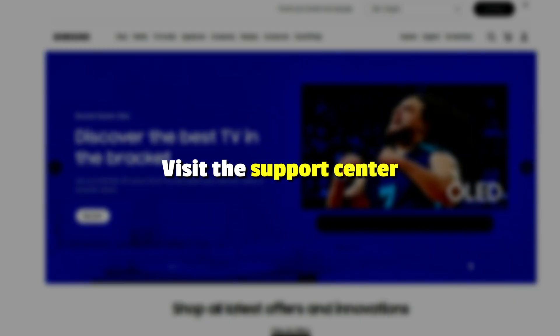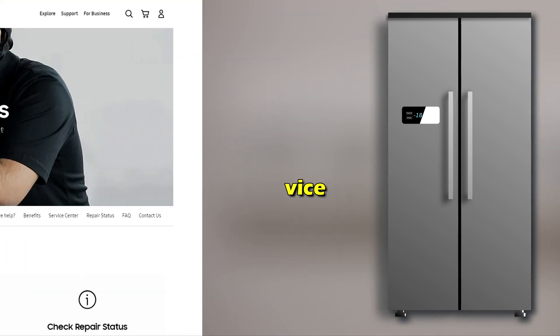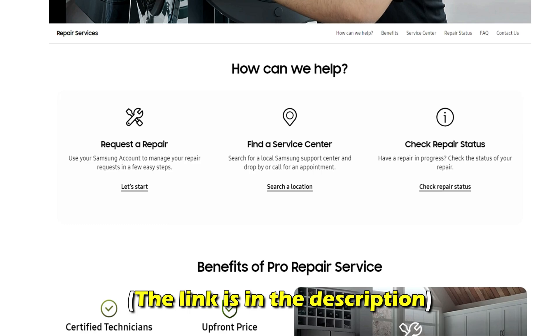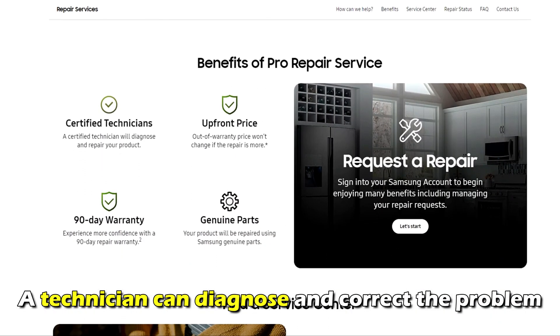Visit the support center. If the error code returns, it means that the fridge requires a service. Visit the support center at samsung.com and make this request — the link is in the description. A technician can diagnose and correct the problem.